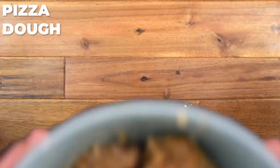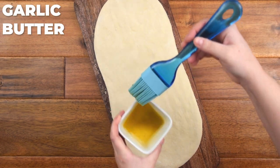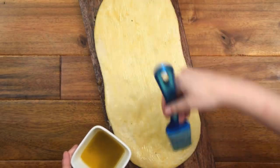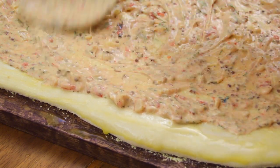Next, grab some fresh pizza dough — I have mine on a wooden pizza paddle dusted with cornmeal. Brush the dough lightly with garlic butter all the way to the edges. Then take the remoulade and spread on a few tablespoons in an even layer around the center of the dough, leaving the edges for a nice crust.